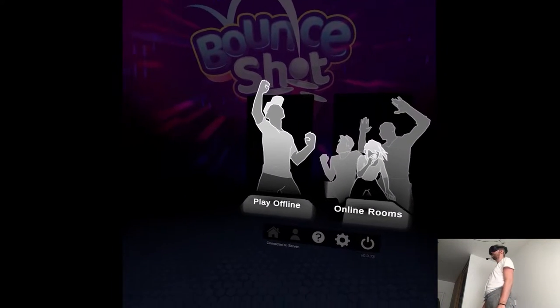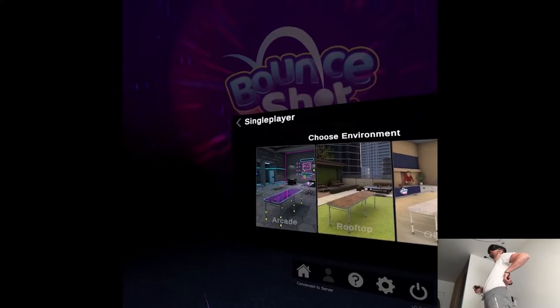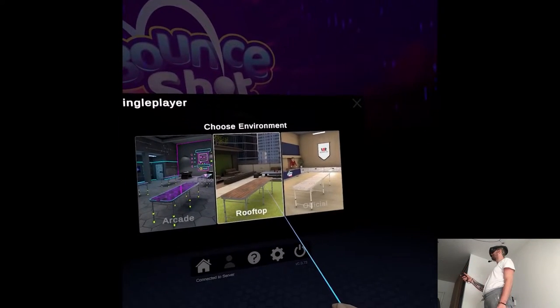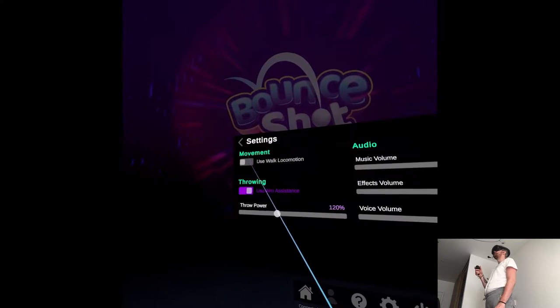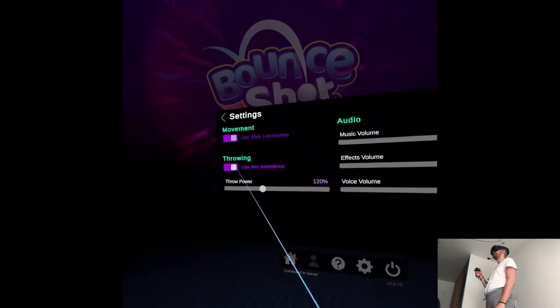So let's do online just for the sake of the recording — it's always more quiet and present. I guess rooftop is more casual but I'll also see how the environment looks. Basic settings, I guess there's gonna be smooth locomotion and my assistants —